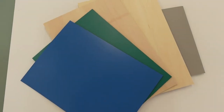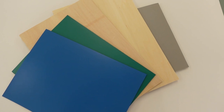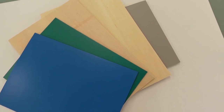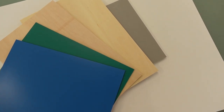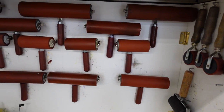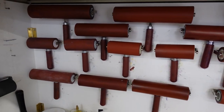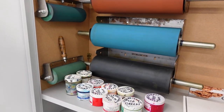For relief printing we stock various types of relief materials including traditional lino, Japanese vinyl and Japanese plywood. We have a great range of rollers including Japanese student type rollers and a selection of pin rollers.